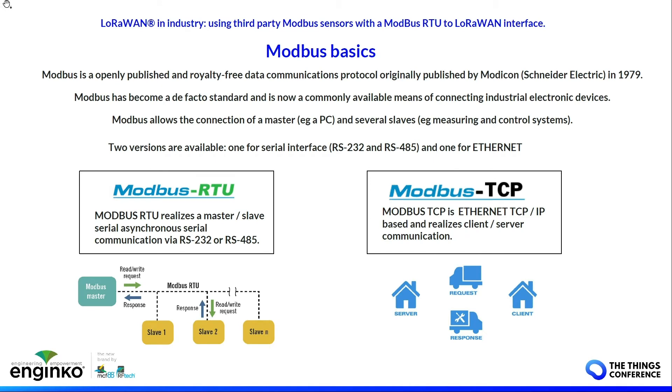Modbus is an open, relatively free protocol with more than 40 years of life. It's a de facto standard, very common, and allows the connection of a master and several slaves. There are two versions: one with the serial interface RS-232 or RS-485, and one for internet. Modbus RTU has one master and several slaves. Modbus TCP is based on the client-server communication model.